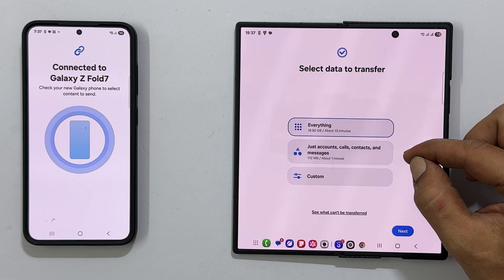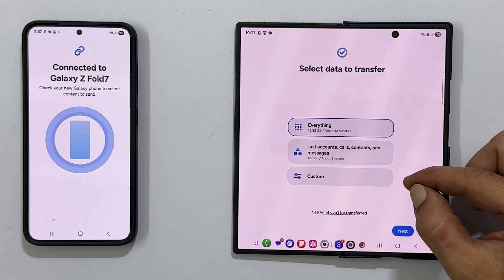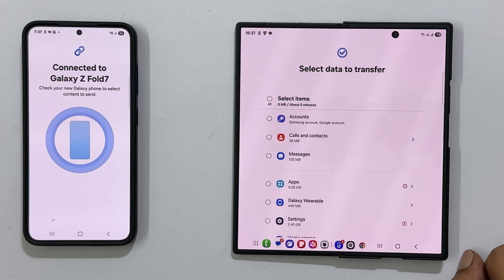'Just accounts, calls, contacts, and messages' — this is a quick way to transfer your most essential information. 'Custom' — this gives you complete control. You can manually select exactly what you want to move over.